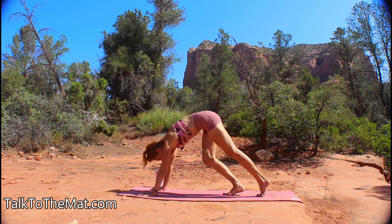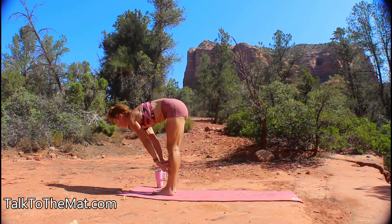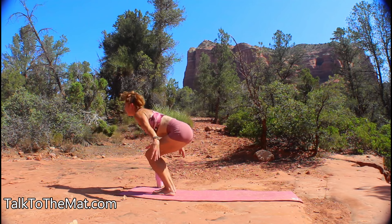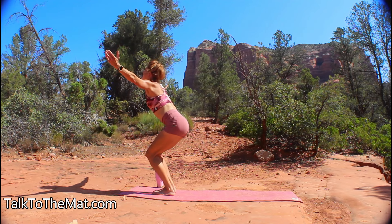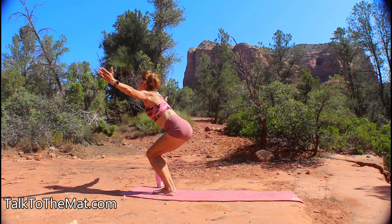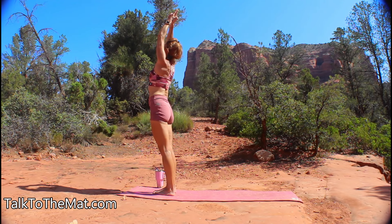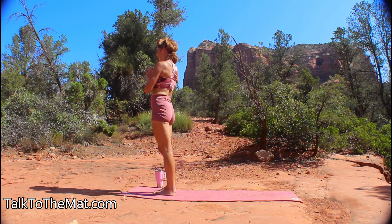Come walking it forward, first finding a flat spine, then let your fingertips brush again as you come back up into your utkatasana chair. Hold here just for a breath before inhaling it up, stretching an inch taller, then exhaling to heart center.